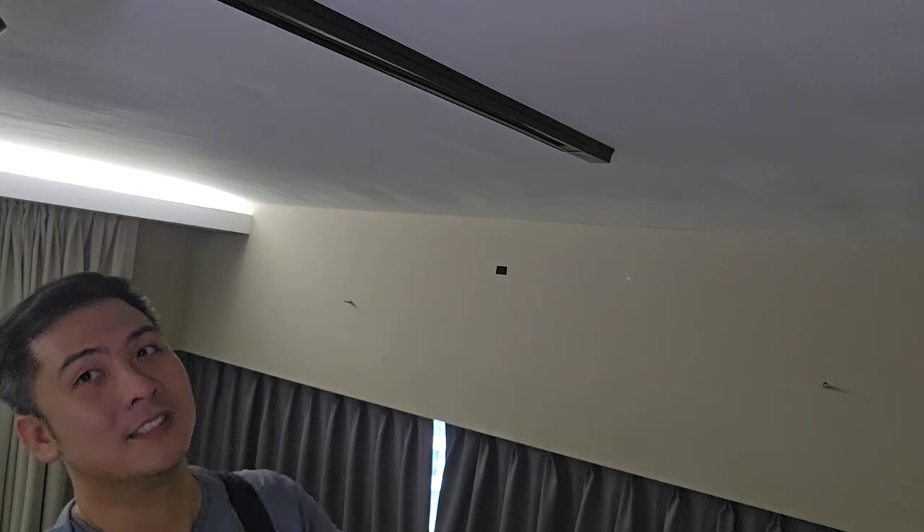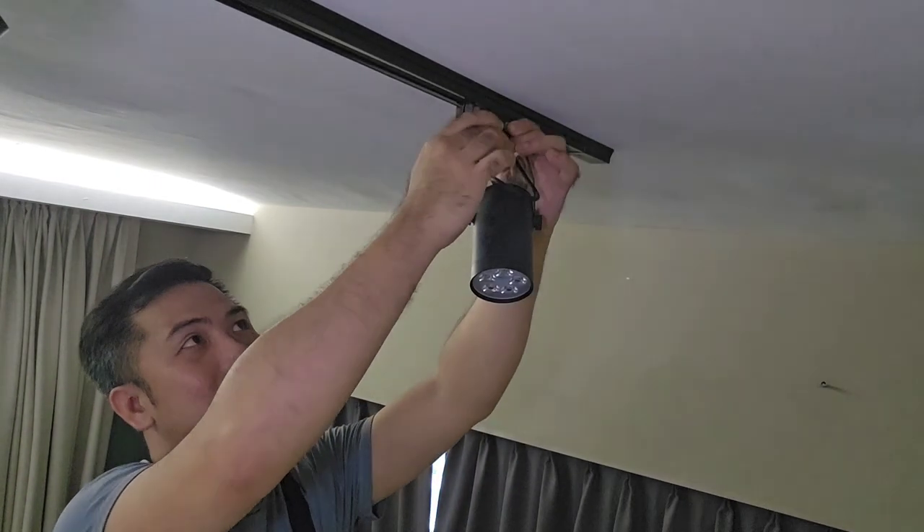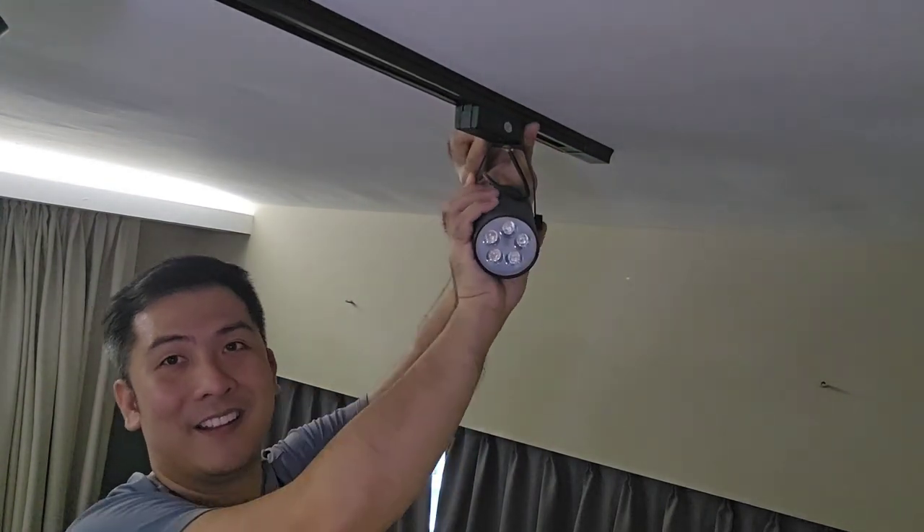I've got a new one right here. What you've got to do is put it in and turn it — there you go. It clips right into place, and you've got a new track light.